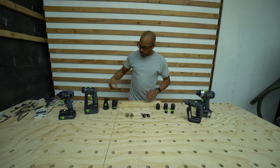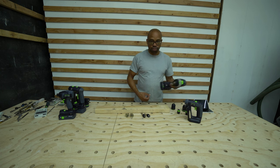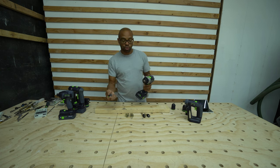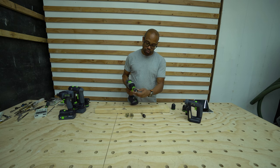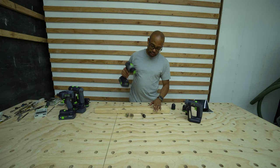So here I just have a piece of regular two-by lumber. Here I have my Festool TID drill, and one of the benefits to the CentroTec system is I can put this tip on, then go ahead and take my CentroTec bit, place it in, and then we'll go ahead and drill a hole.